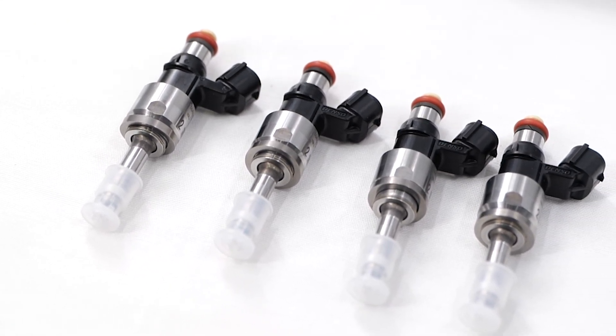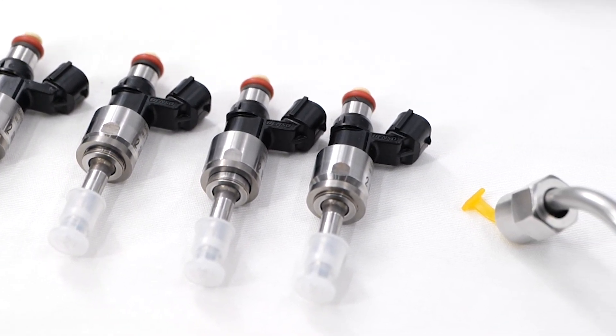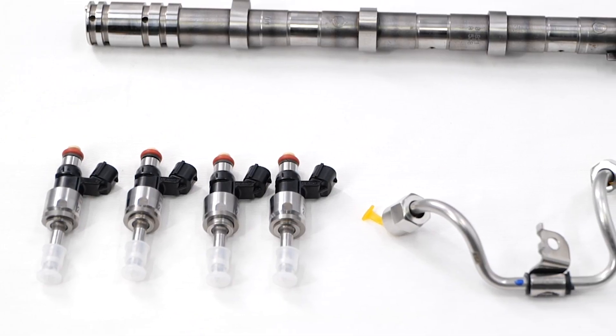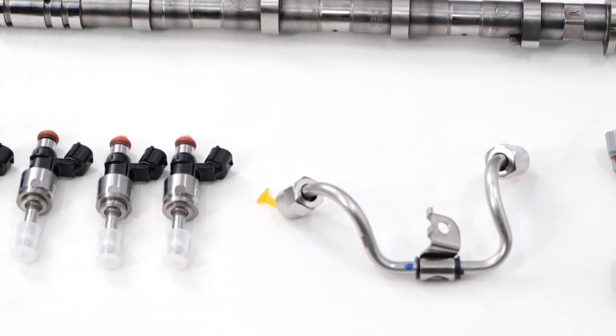So what's in the box? We've got larger injectors, a direct replacement fuel line, and the Hondata camshaft. So what is all the extra fuel good for?